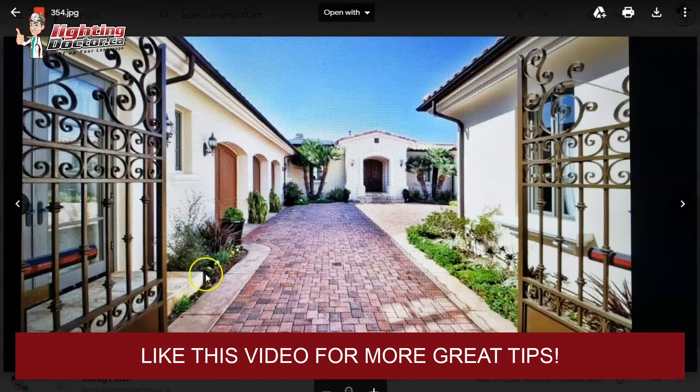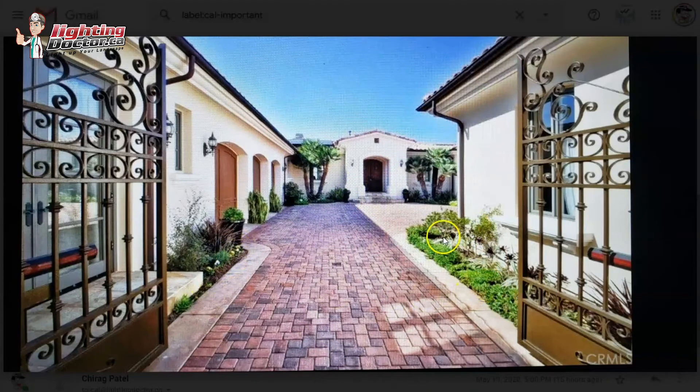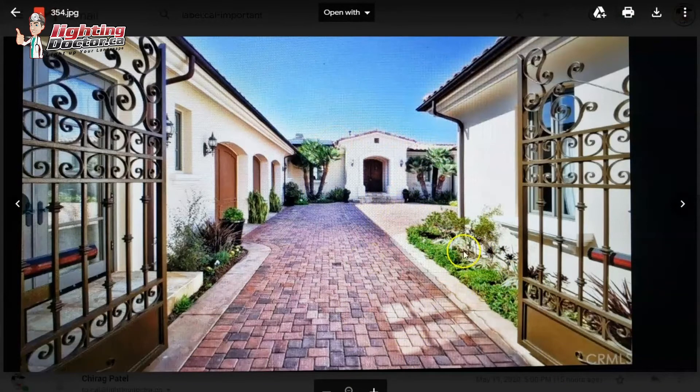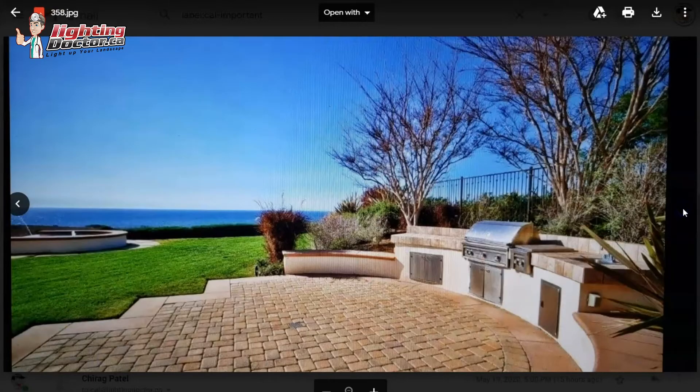It might be tough to get lights in this middle area, and honestly I think it's okay if you don't. If you have the side and the front lit, it really draws people's attention into those areas anyway. You could always throw a couple of path and garden lights here just to highlight the area a little bit, but if I can't get power there, just by lighting the front and the entryway you'll still draw people to those areas without needing to light everything below.